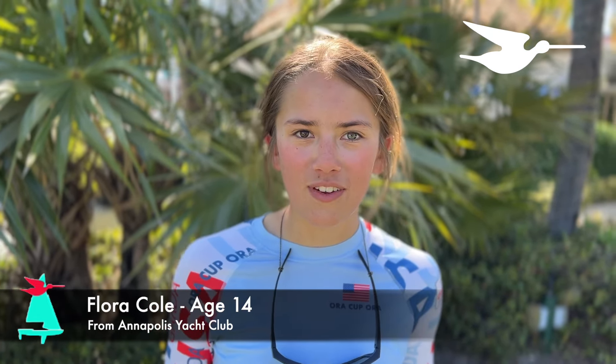Today was the first day at the Don Q here in Miami. My name is Flora. I started sailing snipes when I was nine and I sail with my dad, who probably weighs about 175 pounds.